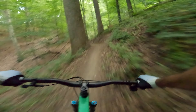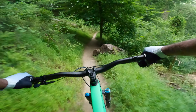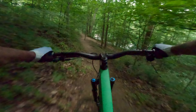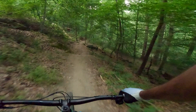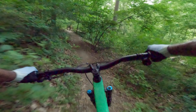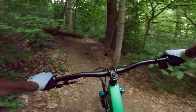Let's see if I can get my cheeky line here. Scared the deer. This part is really fast, and it's getting dark — let's just say that.